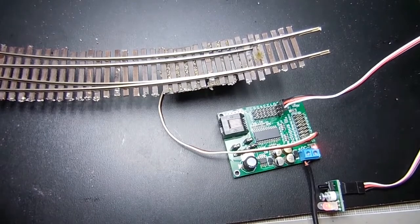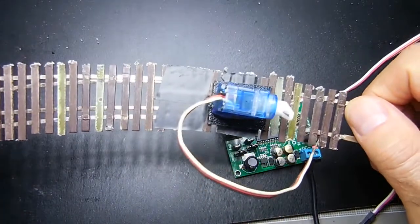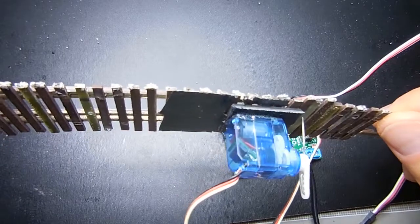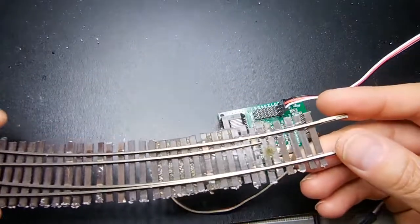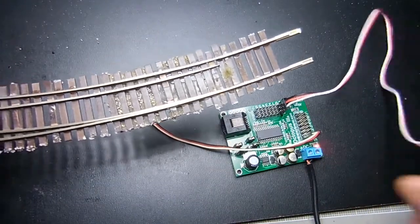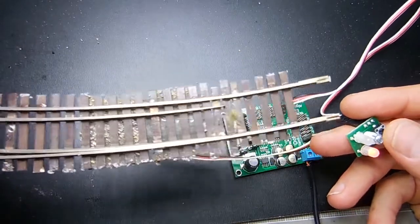I just want to make this quick video and show you how I throw that switch. I installed the servo on the track itself and I'm using the Octopus 3. This is the button here — let me show you how it works.